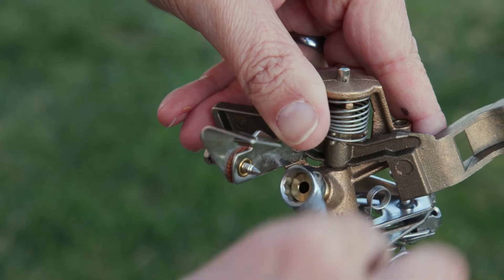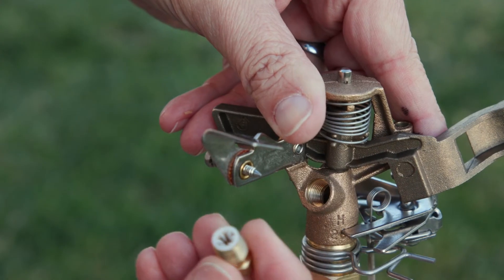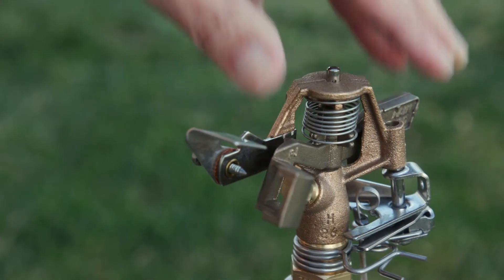To clean the nozzle, remove it using a small wrench or socket and remove any dirt build-up. Then reassemble the nozzle to its original position.